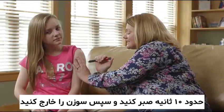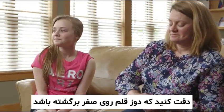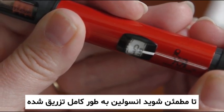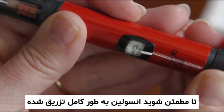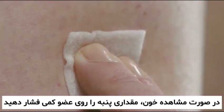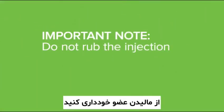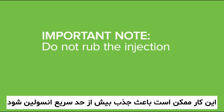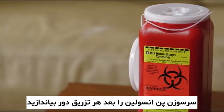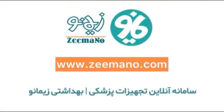Count for 10 seconds before removing the needle from skin, confirming you see a zero in the dose dial window. If slight bleeding or stinging occurs, you may apply slight pressure. Do not rub the injection area as this may cause insulin to be absorbed too quickly. Remove the pen needle after each use and discard into a sharps container.